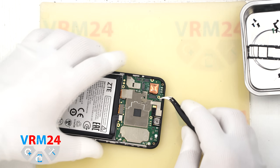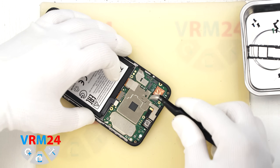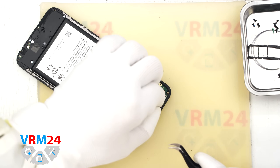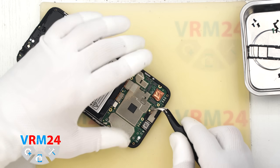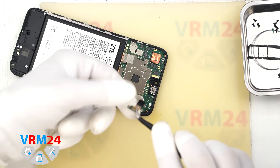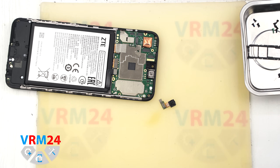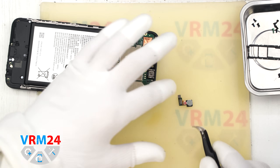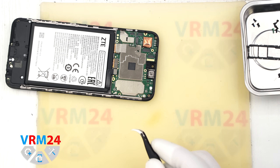Now we can also remove the front camera. Peel back the thermal foil — we will use it again during reassembly. Disconnect the connector. It is a good idea to cover the front camera lens as well to keep dust off it. Put the front camera aside.